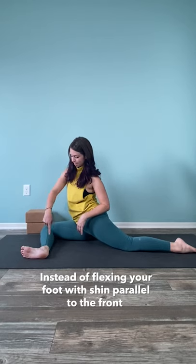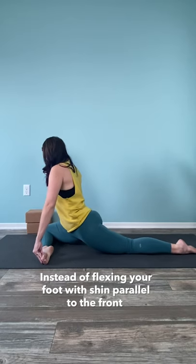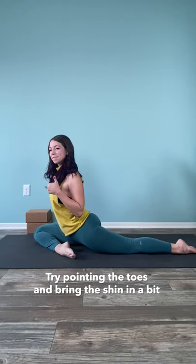Lastly, instead of flexing the front foot and keeping the shin parallel to the front of the mat, try pointing the toes and bringing that shin in just a little bit. This should help to take some of the pressure off of your knee.